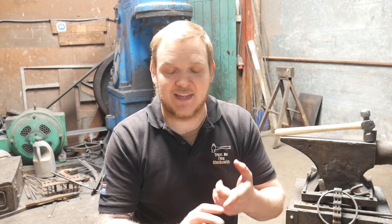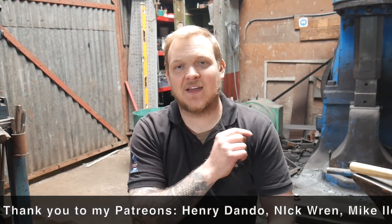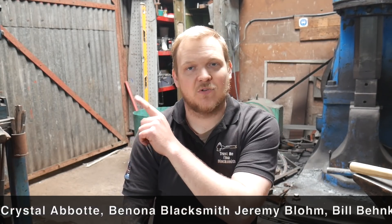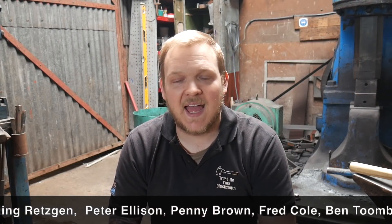If you'd like to support the channel in other ways, head down to the description and click on some of the links — there's one for my Instagram where you can message me and see stories as they happen live. You can also go to the shop and Etsy and purchase something, which is a great way to support me directly. I'm going to leave the video there — thank you so much for joining me, there'll be a link to the previous video and the subscribe button. See you later, goodbye.